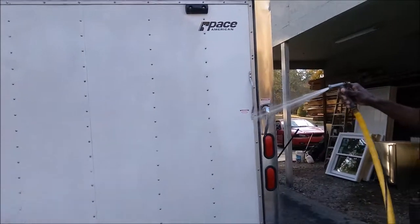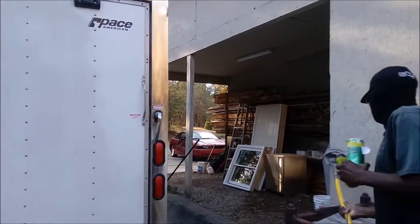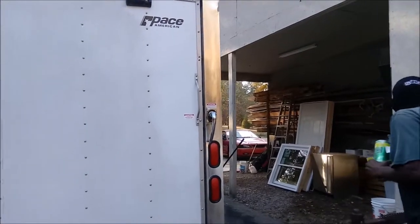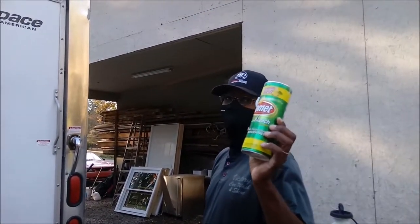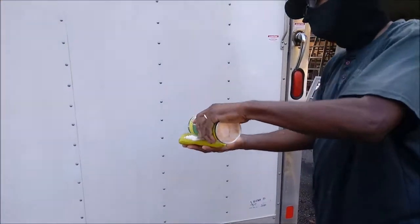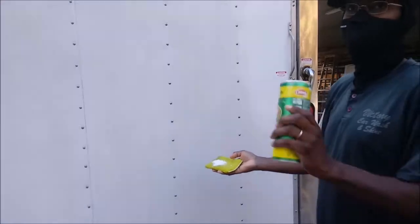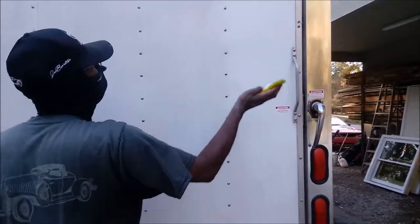So we are spraying the trailer and you can see plain water doesn't do it. This is the solution I'm using to remove it. You've got to put it on a scrubbing pad — you can buy those right out of Family Dollar. This is the solution that'll take it off.